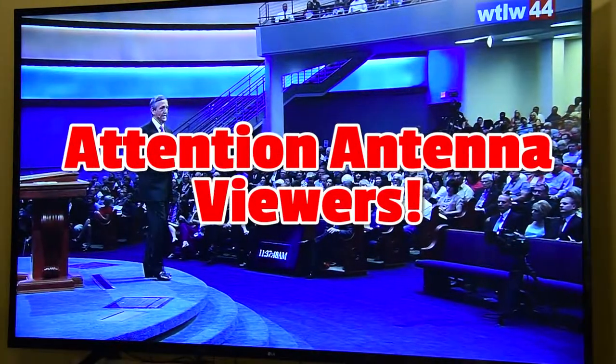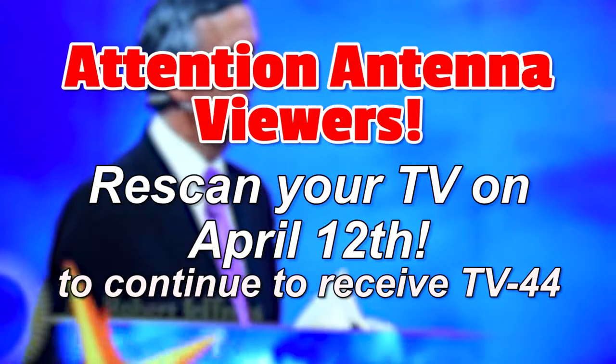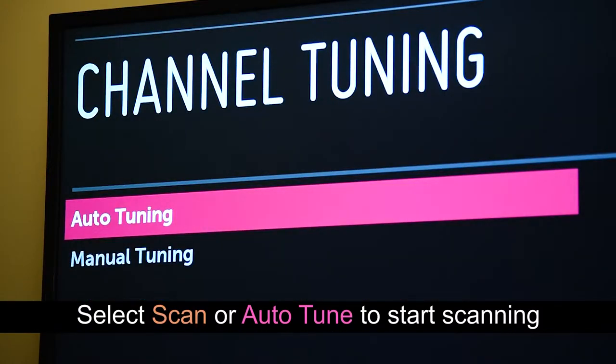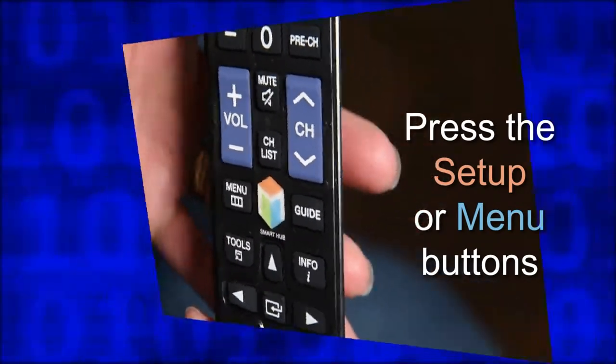Attention antenna viewers. You must re-scan your TV on April 12th in order to continue receiving TV44. Select scan or auto-tune from your TV or converter box control menu to start the scanning process. You can find instructions by pressing the setup or menu buttons on your remote control.